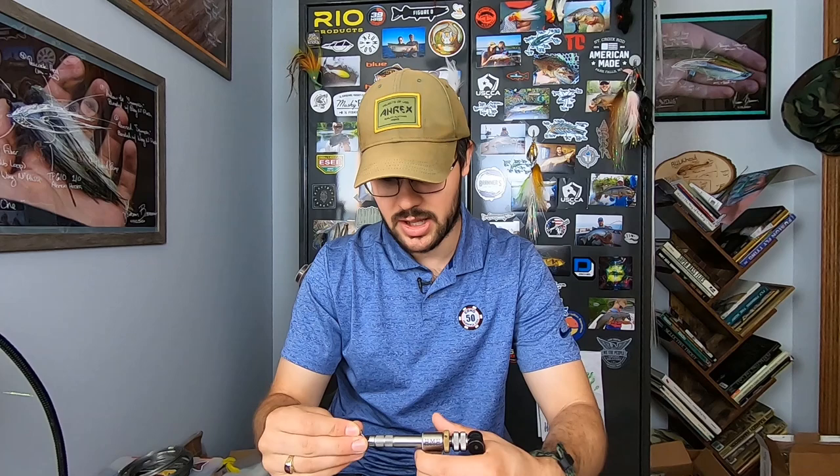The most interesting aspect of the dropper shank has to do with e-sox fishing. You could take this into the saltwater realm for barracuda or shark, but in e-sox fishing, they typically don't have serrated, jagged teeth for biting and cutting — they kind of just puncture straight down. And when they eat really large forage, they tend to grab them in the middle.